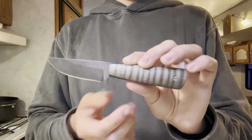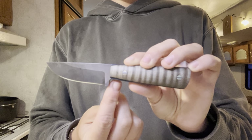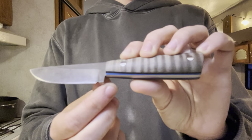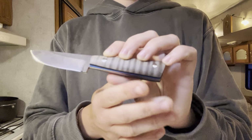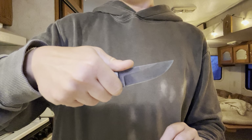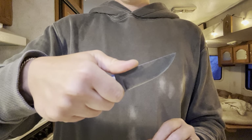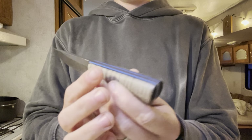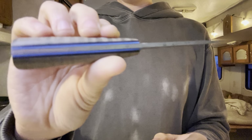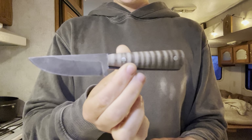One thing I did mention in another video is the only fit and finish issue I did not appreciate was the area by the heel. This seems to have been left unfinished and it is very sharp. I didn't notice it until week three — basically I was using the knife and my finger slid forward just a hair and caught it. Other than that, the fit and finish is absolutely perfect, and it's just a gorgeous piece.